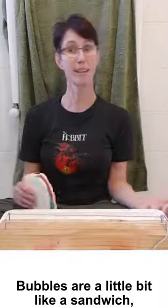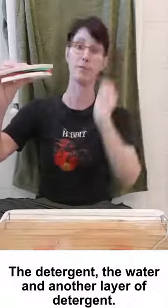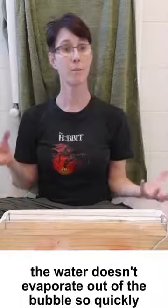Bubbles are a little bit like a sandwich. The bubble film is made up of three layers: the detergent, the water, and then another layer of detergent. This means in a humid environment the water doesn't evaporate out of the bubble so quickly, so we have more time to study them.